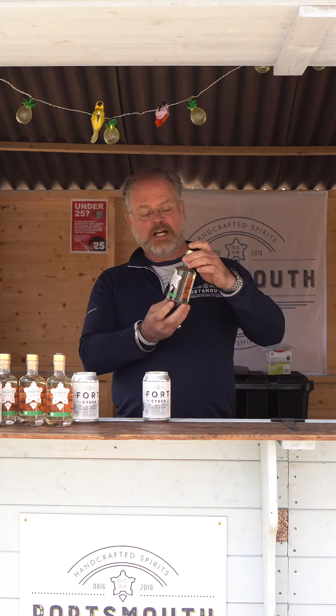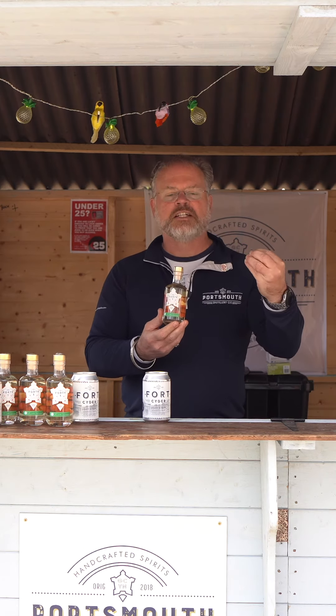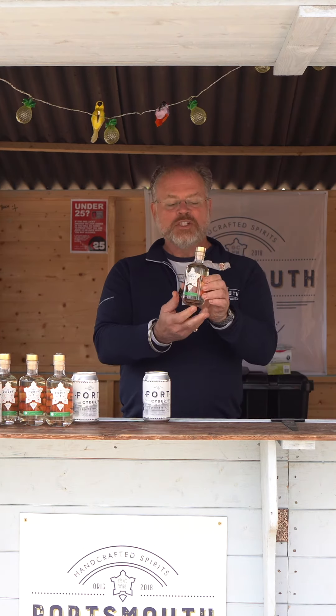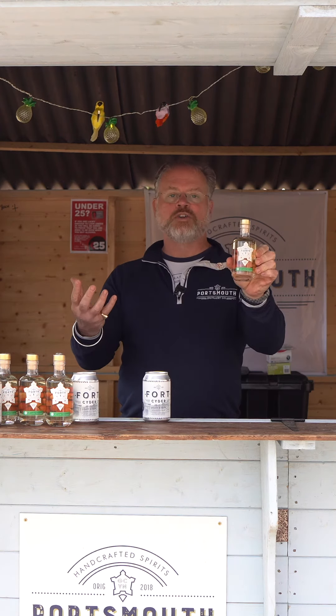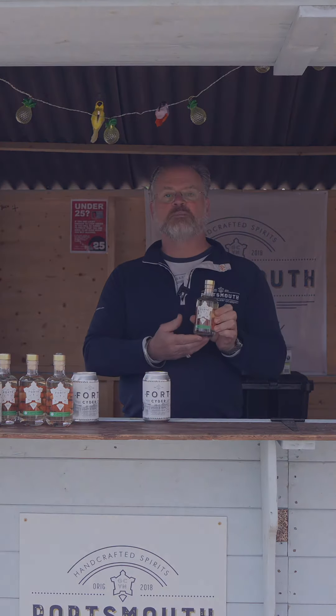It's only about eight months old and it hasn't got a great deal of colour as you can see, but it tastes fantastic. I recommend it to you. It's in small bottles because it's an experiment. You can get it online in our shop, or you can come down here and visit us at the distillery and pick up some bottles.